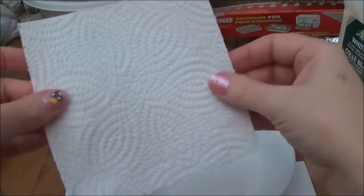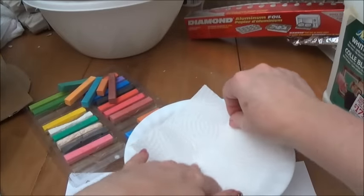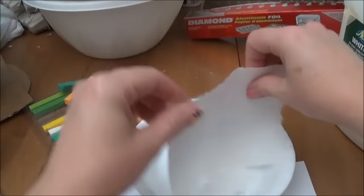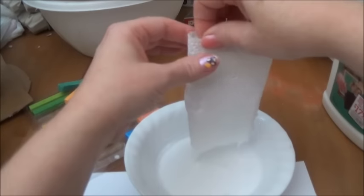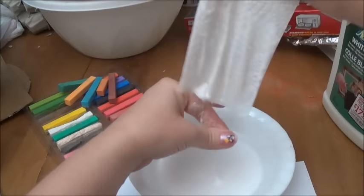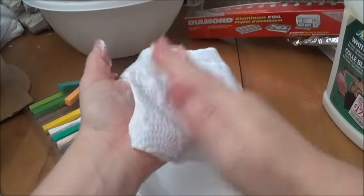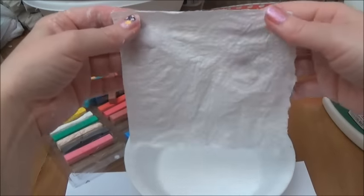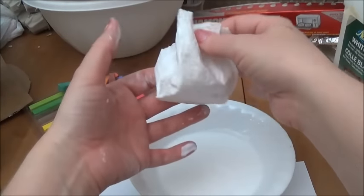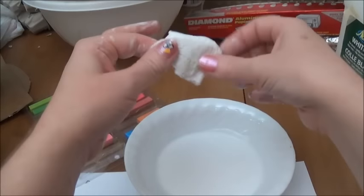I put masking tape first on the cardboard and then glued the paper towel. I take a strip of paper towel and run it along the glue, then fold it in half and pull the glue off. Then I open it up and it's ready to be put on the surface — just make sure you get the top edges soaked with glue as well. I laid that down on top of my masking tape and let it dry, though I sped up the drying with my heat gun. You can let it dry naturally.